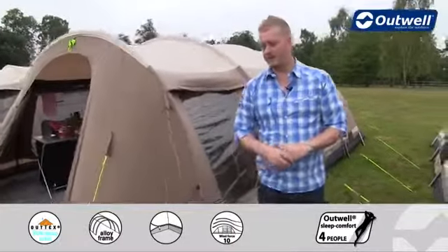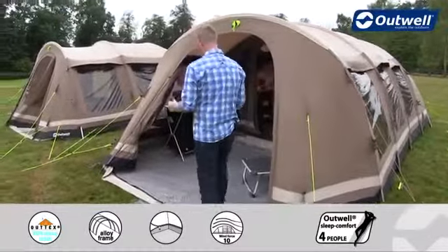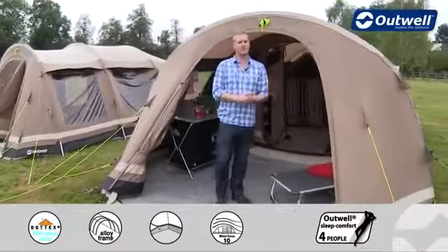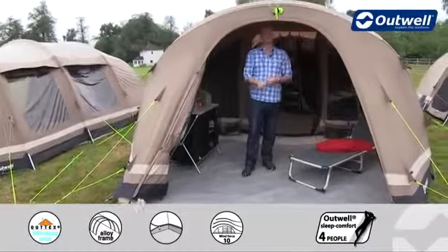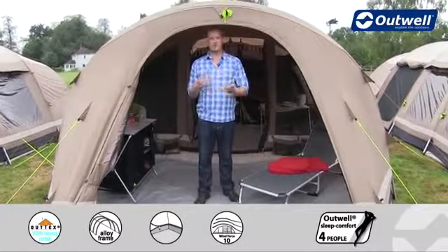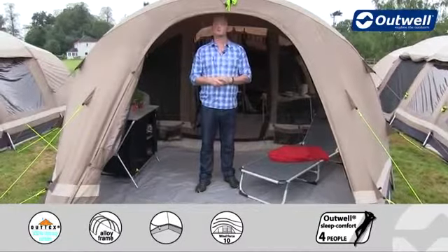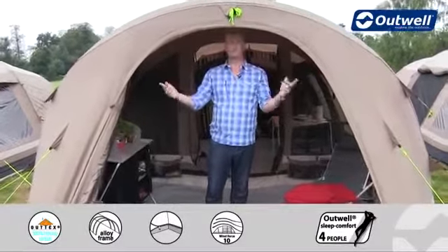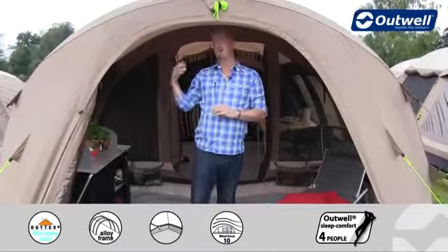Walking around to the front of the tent, you'll notice it's got a really good sized front entrance here, allowing you to get all of your kit in and out with no problem at all. The door is rolled away at the moment but it does fully zip across, with large tinted windows and their own curtains for privacy. The ground sheet will also zip to the door creating a fully sealed front. Another nice feature is that when zipped closed you can bring the two zips to the middle and bring it down almost like a stable door style, just if you want a little bit of fresh air coming in at the top.